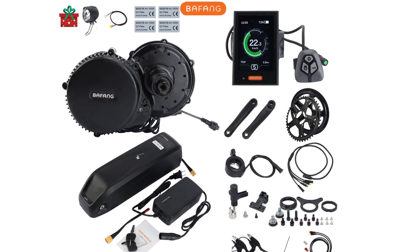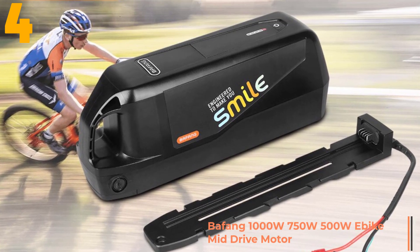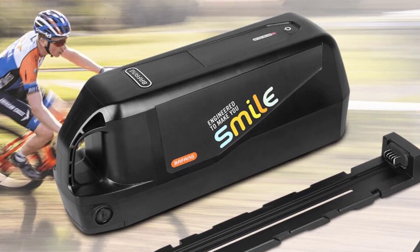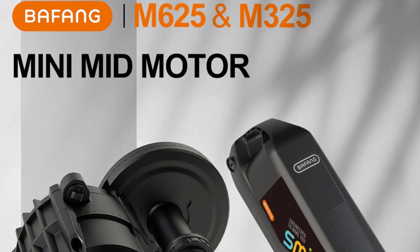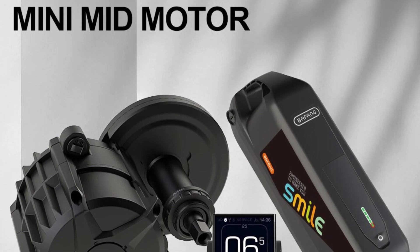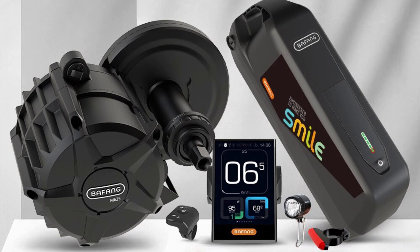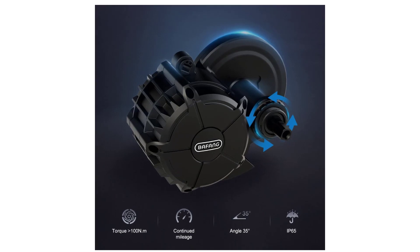Item number 4 is the BAFANG 1000W / 750W / 500W mid-drive motor. Specifications — Brand name: BAFANG. Origin: CN. Design: brushless. Certification: CE. Voltage: 48V. Wattage: greater than 400W. Motor type: side hung motor. Motor power: 500W / 750W / 1000W.